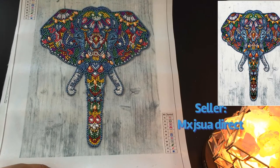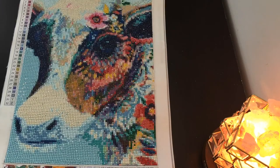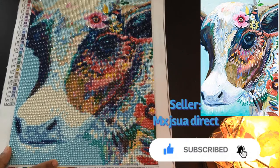In this diamond painting there are 11 colors, and it's a nice color — it looks beautiful. It has special stones and it's really nice.